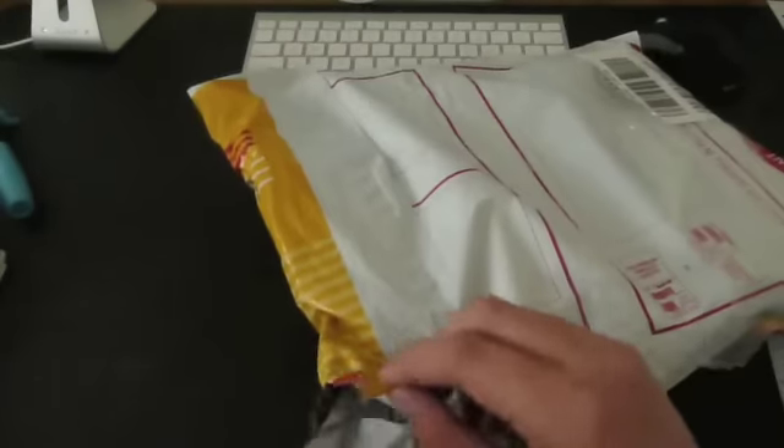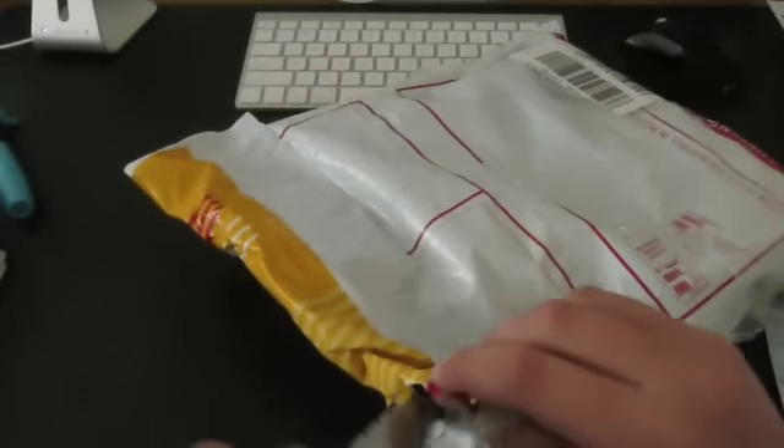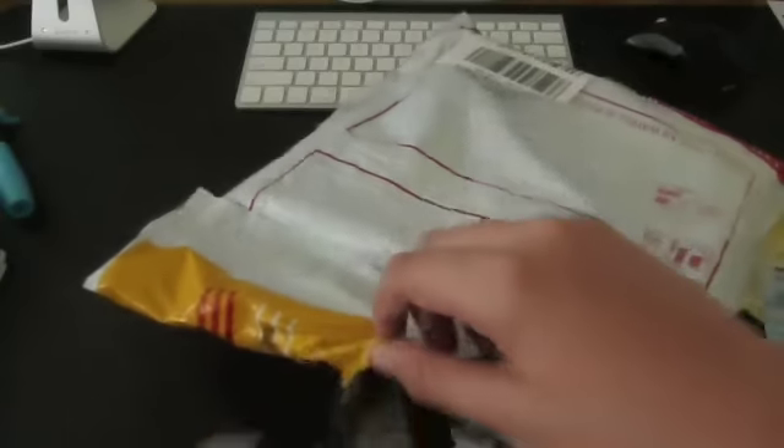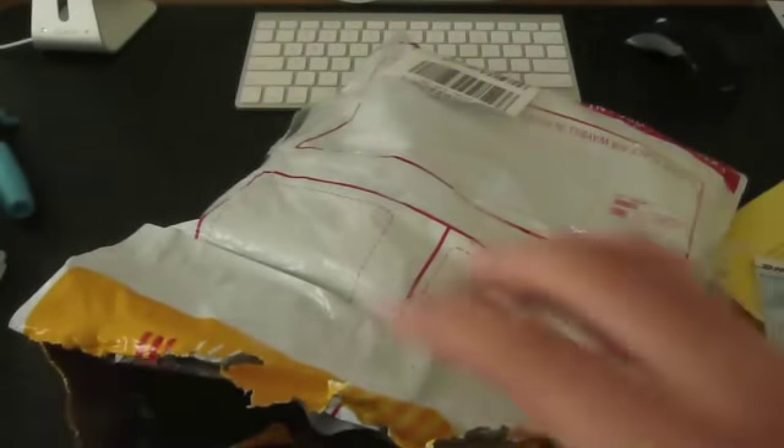So let's quickly just open this guy up. I've been wanting to try this case out for a long, long time, considering what I've seen about it. The customization factor about it is very, very neat — I really like that idea, how you can customize the color of the leather. You customize basically everything.